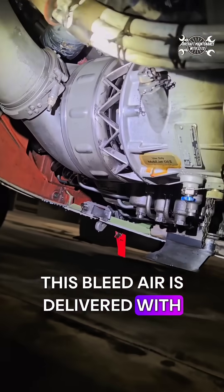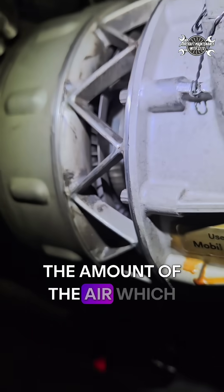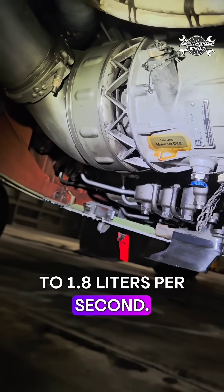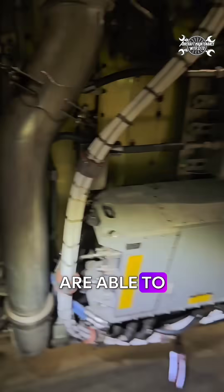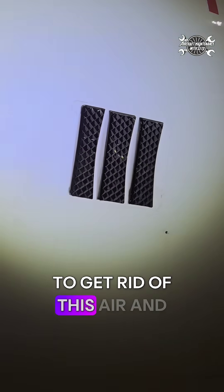This bleed air is delivered at a pressure of up to 42 psi, but what is important to mention is the amount of air flowing through the starter, which can be up to 1.8 liters per second. Just for comparison, a human is able to process only 0.1 liters per second — so we somehow need to get rid of this air, and for that we have this opening.